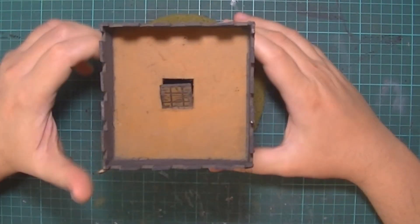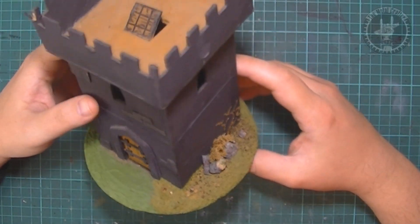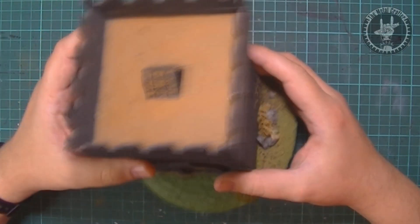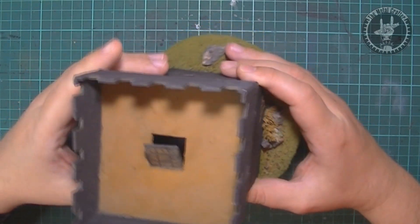I built this tower back in 1996, while in secondary school. It was one of my very first builds and I was pumped after getting some of my first minis to use in an AD&D table I was trying to DM.